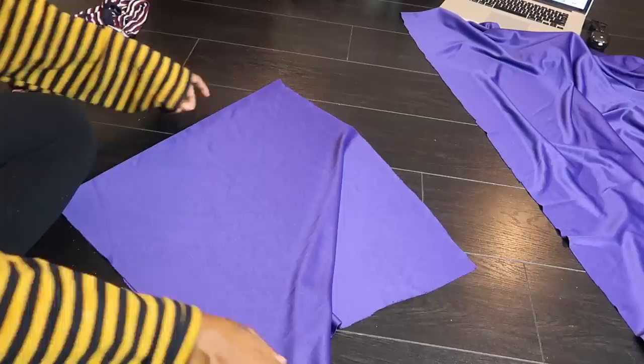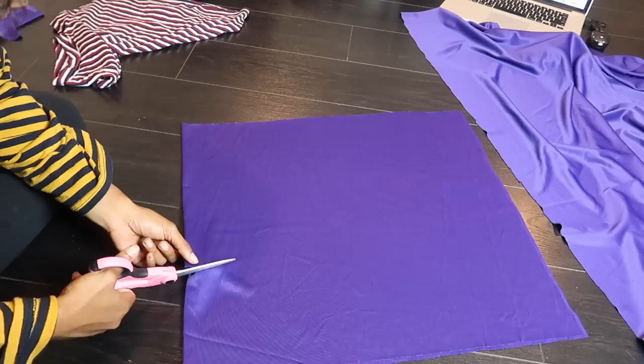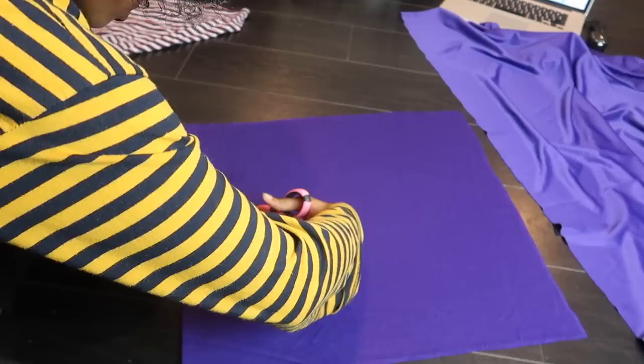I'm going to start first with the torso, just cutting that out. I already used one of my old t-shirts as a guide to see how big it should be. I also left some extra room just in case I wouldn't be able to fit into it, and that really helped a lot. In the next step I'm going in to cut the neck of the shirt.